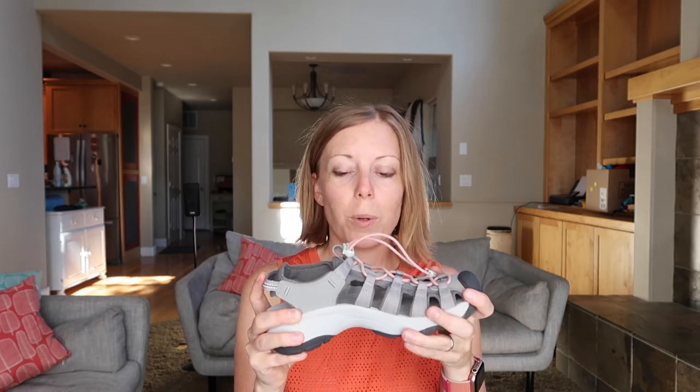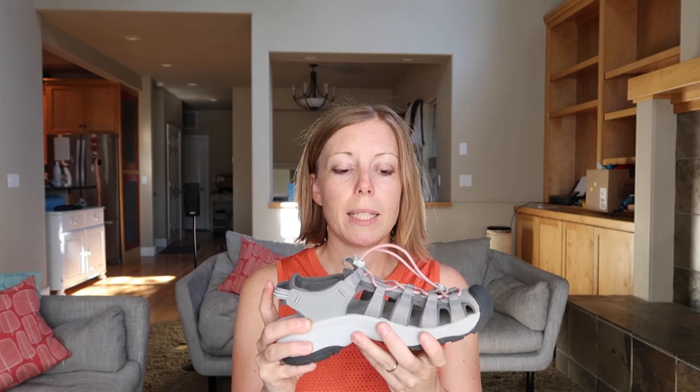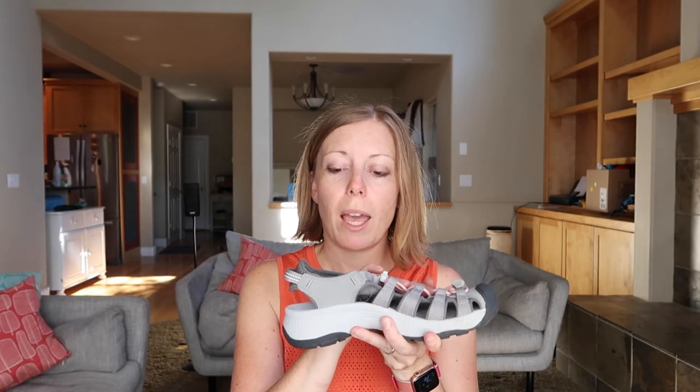One thing common amongst all Keen sandals designed for use in water is that they are machine washable. If you get them really dirty and stinky, you can put them in the washing machine on a gentle wash with a small amount of detergent and they should come up like new.